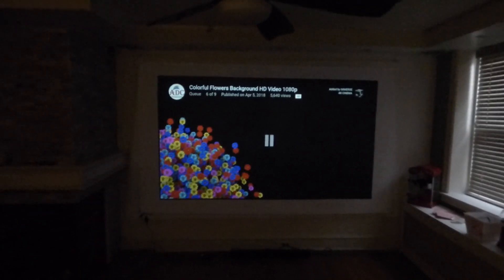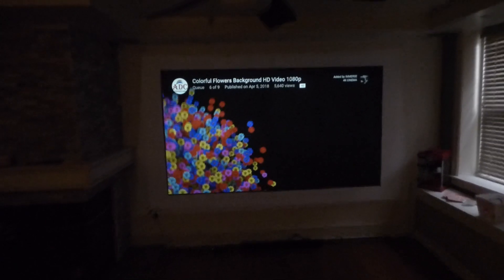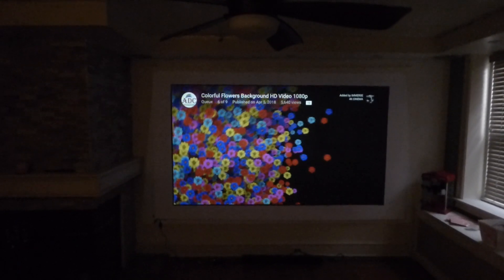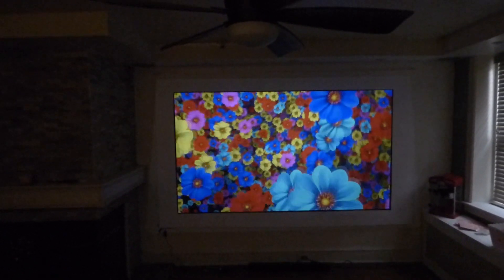All right, so first things first, let's take our projector off blank mode. Let's do a demonstration. I love how people are still texting me. But let's do a demonstration on some flowers. Now, there's no sound to this, just want to add, but this is how some people view their home theater setup.